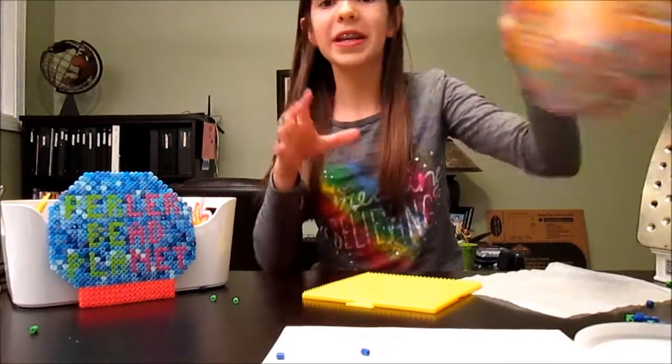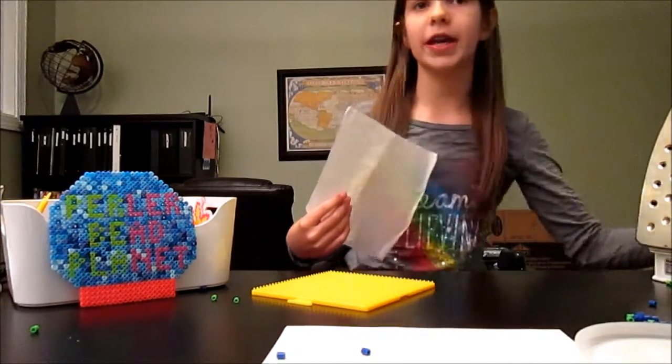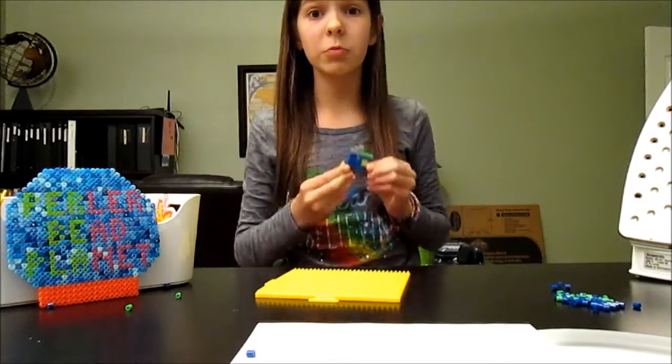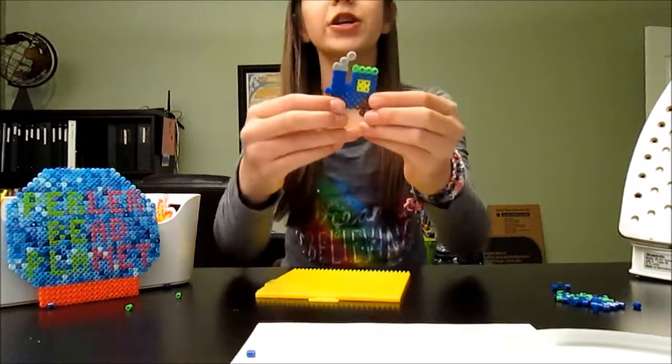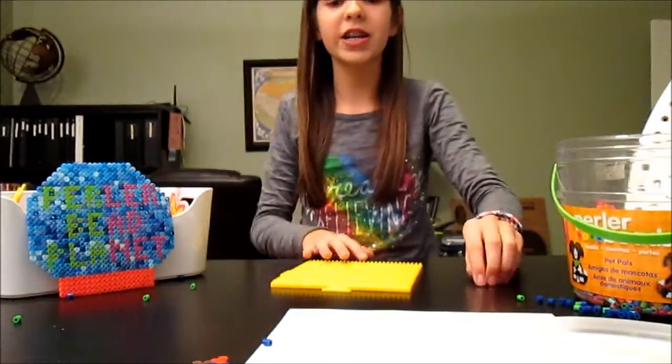For today's activity you will be needing perler beads, a square pegboard, wax paper, and of course an iron. First we are going to go ahead and get out our window color, which mine is yellow. You are going to go ahead and make a 2 by 2 square, which is 4 beads. That's your basic train color.